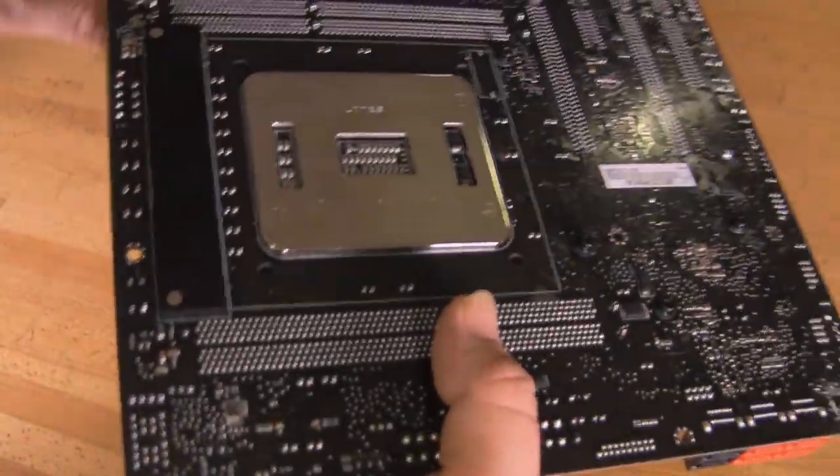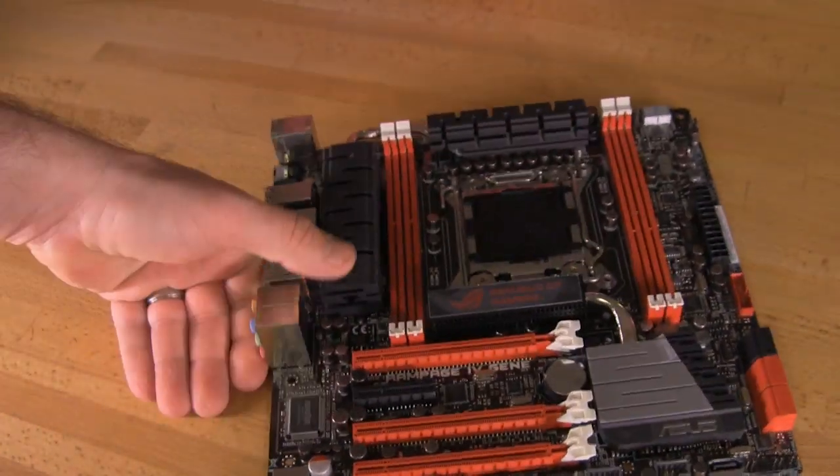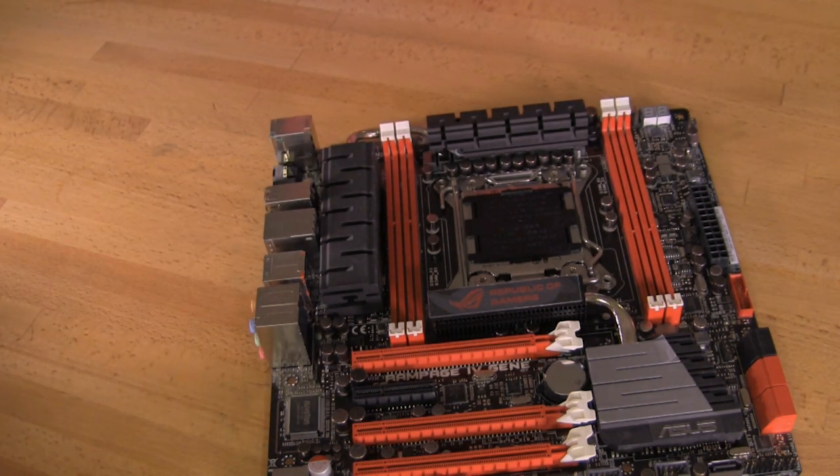That covers pretty much everything as far as the design and layout of the board. We'll go ahead and get this board put up on our bench and show you how the performance is. As always, if you like this video be sure to click on the like button, share it with your friends, and be sure to subscribe so you can stay up to date with the news and reviews we have for you.